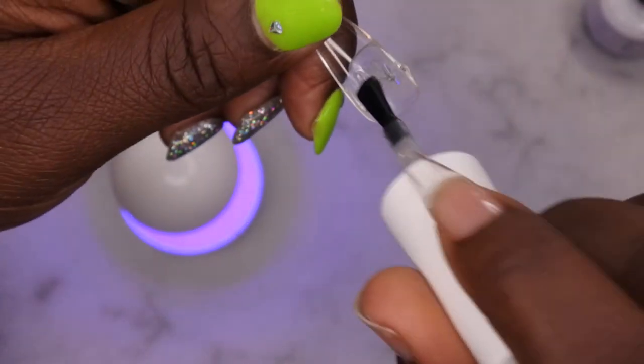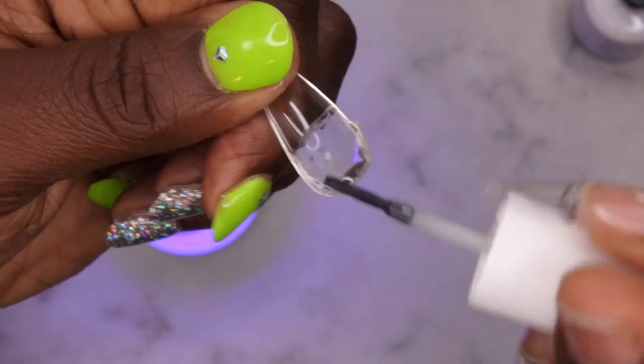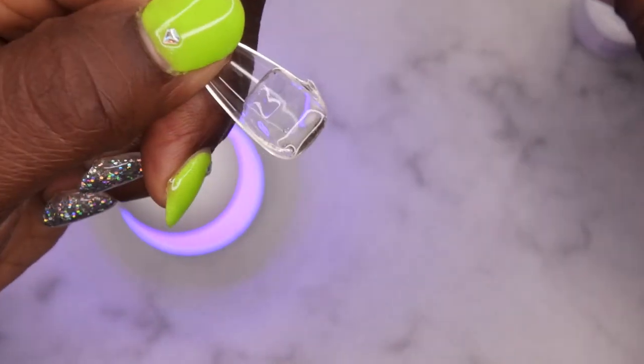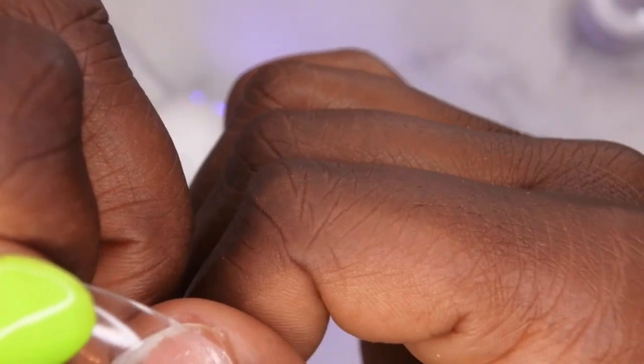I was able to pull it off, so now I'm going to go in and add more extend gel — I did not add enough. I have to really fill this nail up a lot because I don't have a curve at all to my thumb. Let's see if I have enough here — this should be enough now. I'm going to try that one more time.